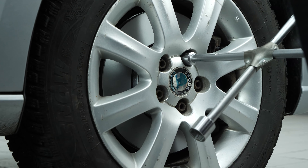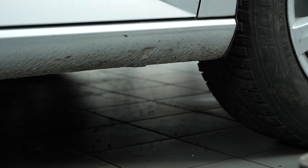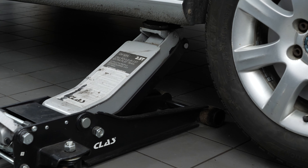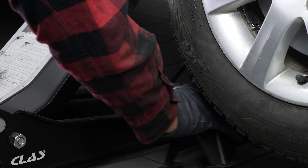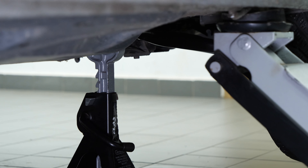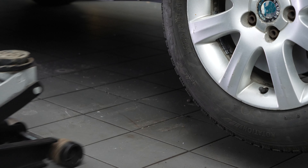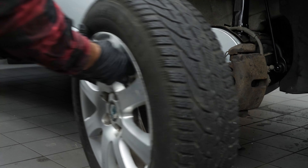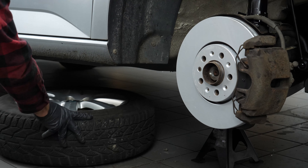Loosen the stud bolts on the front wheels. To change the discs and brake pads on your vehicle you'll need to remove the wheels to gain full access. Lift the front of the vehicle and place it on the axle stands. We strongly suggest watching the tutorial on raising your vehicle safely before carrying out this step. Don't forget to slide the wheels under the vehicle.